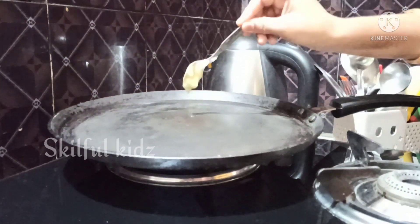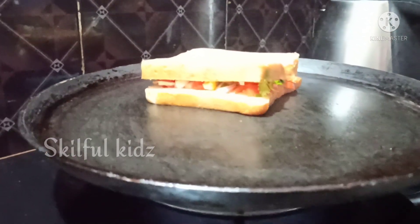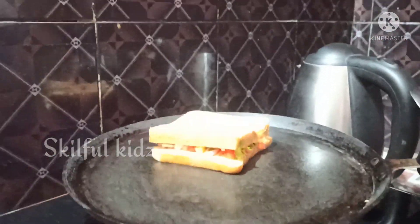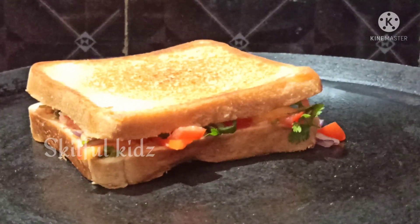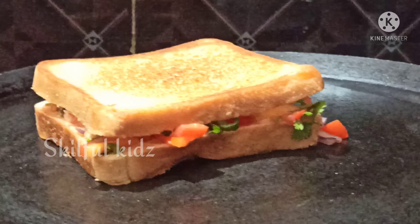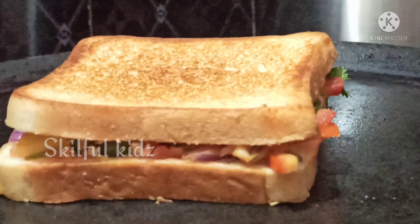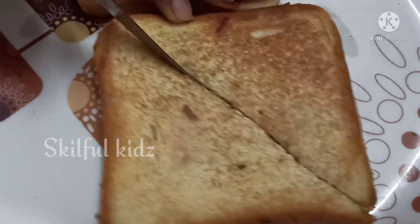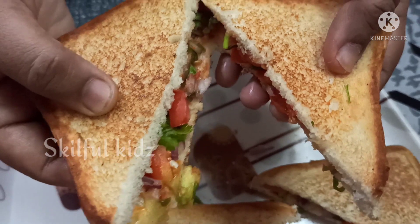Add ½ tsp of ghee. Now toast the bread. Flip the bread. Slice it into two. You should definitely serve it with a little bit of tomato ketchup.